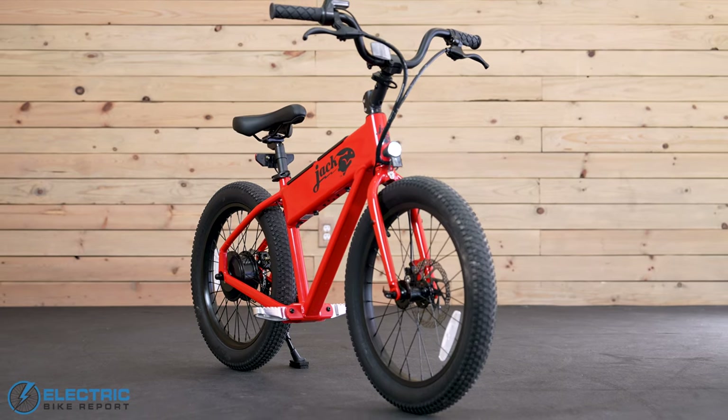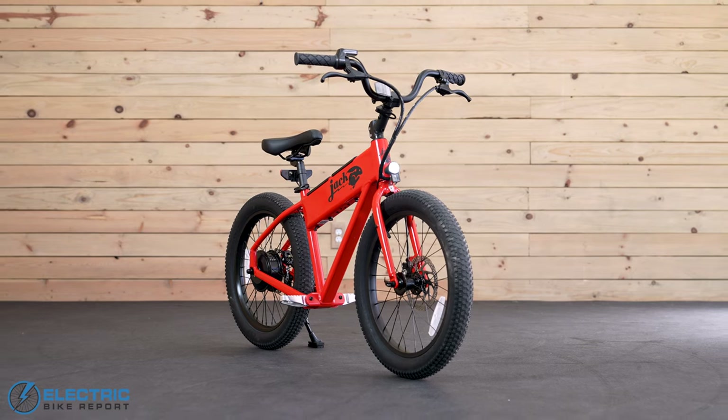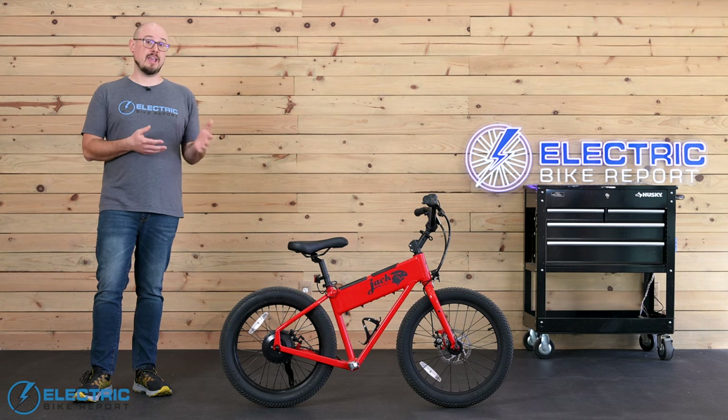I definitely didn't expect this much power from the XG when looking at it, and I think that really added to the overall fun factor. I've got to knock off a couple points for the startup issue, but overall the XG still gets a solid A in this test.